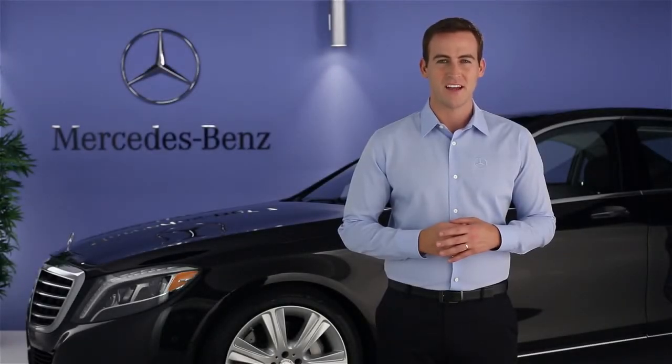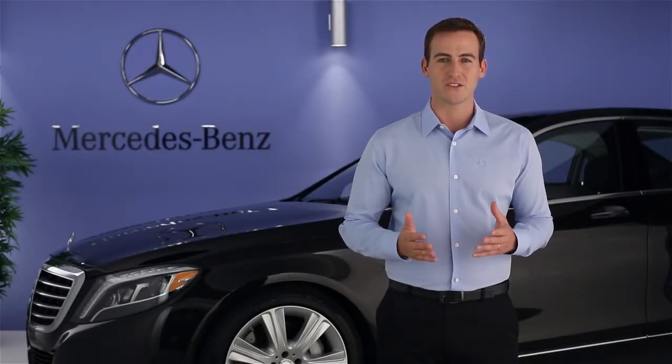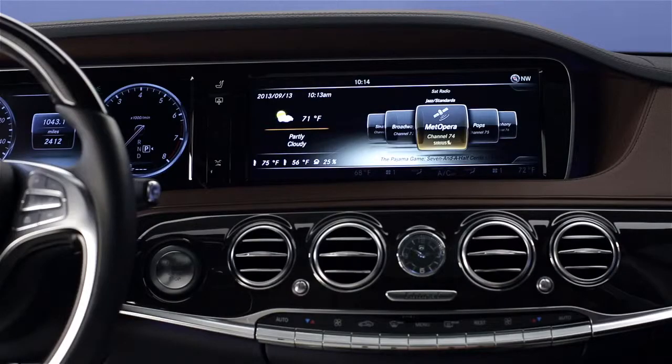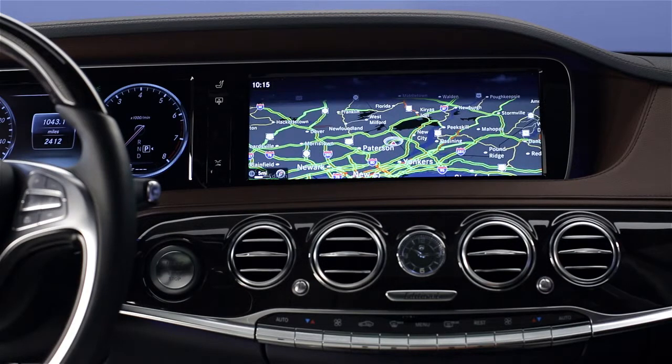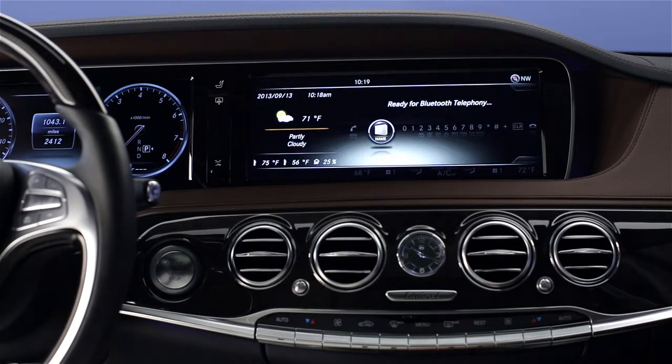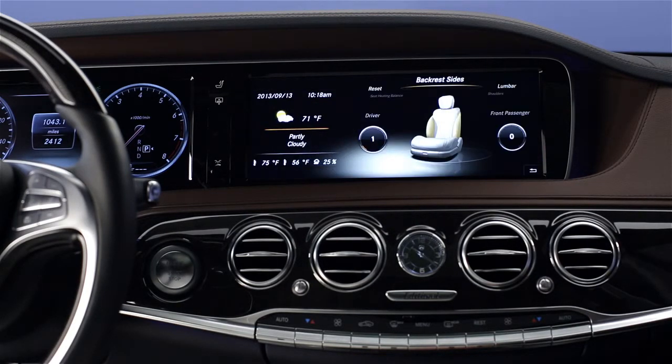Hi, I'm Jim from Mercedes-Benz. I'm going to show you how to use the command controls in your S-Class. The command controls work in conjunction with the large screen in the center of the dash. The controls fall naturally to your hand and let you easily operate the audio system, navigation, your Bluetooth-connected phone, and many comfort features.